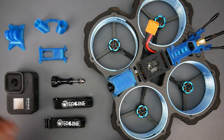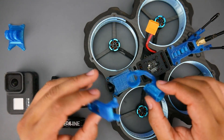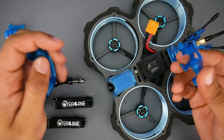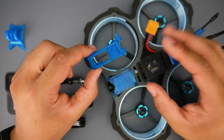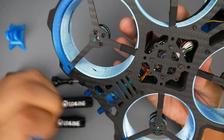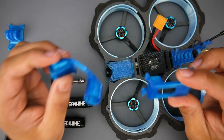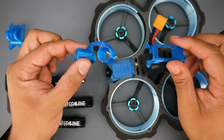Some other accessories included are these 3D printed parts — extra ones so you can convert this into a DJI setup. This would be for the antennas and this would allow the DJI Air Unit to stand up — not the Vista, the actual DJI Air Unit. It doesn't have a double mounting solution, so you won't be able to fit a Vista. If you want to go the DJI route, you'll need the full-fledged DJI module.